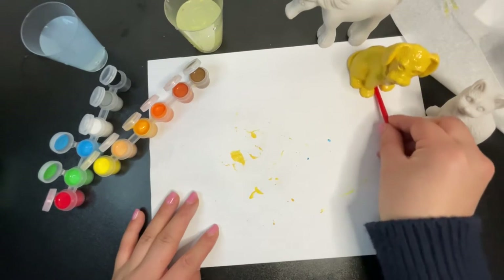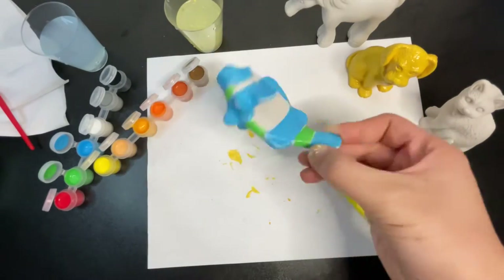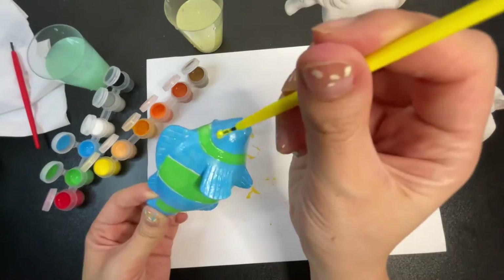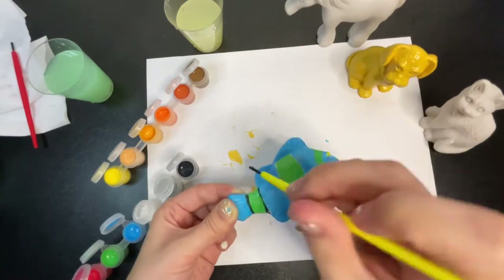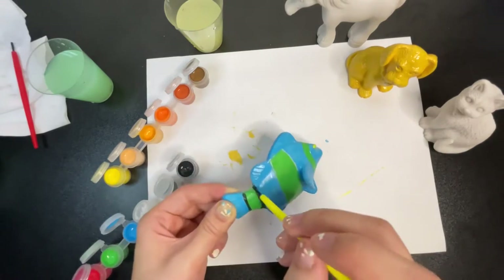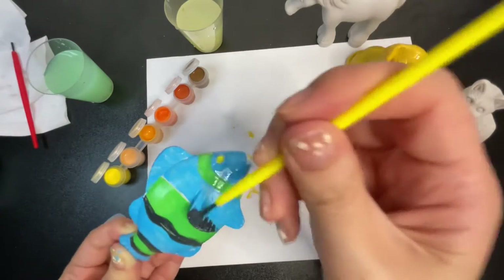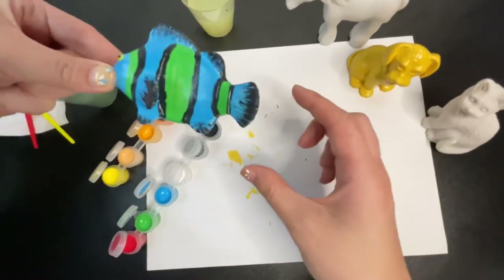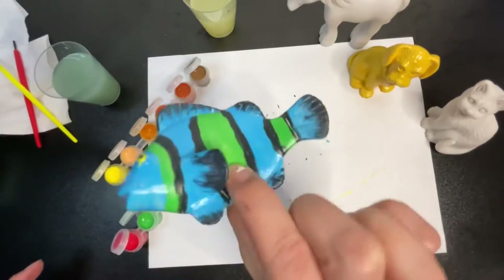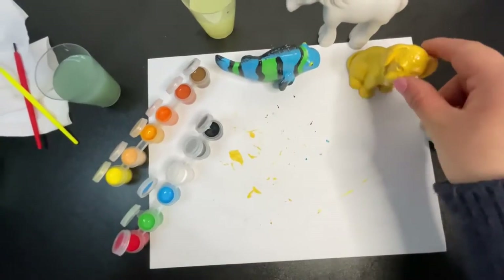We're gonna push him here to dry, and then off-camera I already painted the fish a little bit — we're gonna add blue and green. Ta-da! This is the little fish — I shall name him Oscar. Ta-da! This is pretty dry.